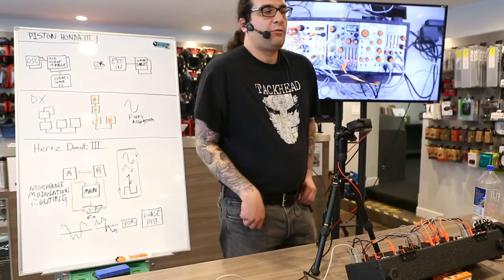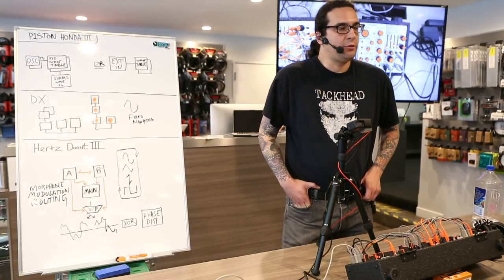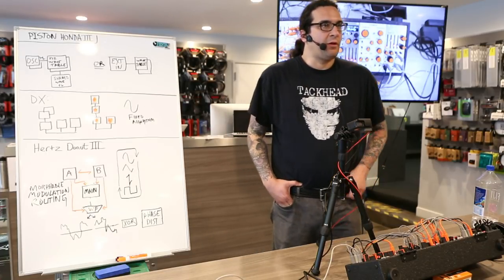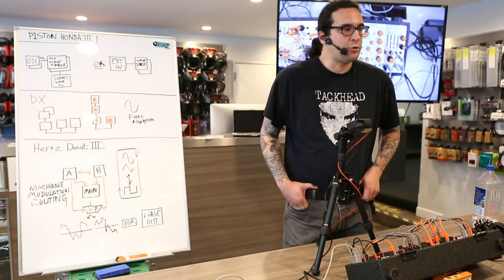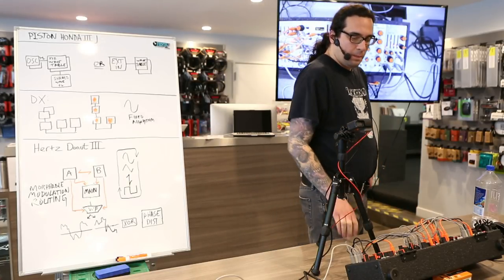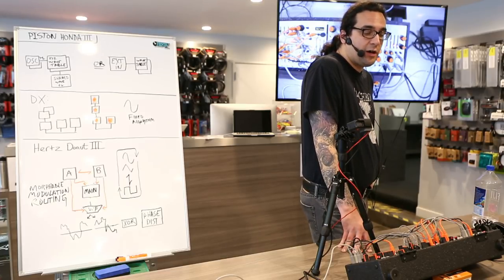Thank you all for coming here tonight. I am Scott from the modular company Industrial Music Electronics. I am here to demonstrate some of our latest and upcoming modules from the Mark III series. A couple of months ago we released the wavetable oscillator, the Piston Honda Mark III.